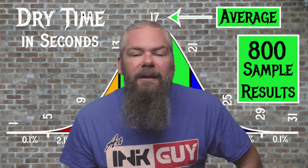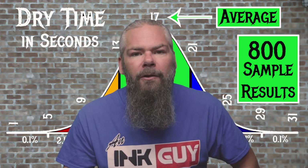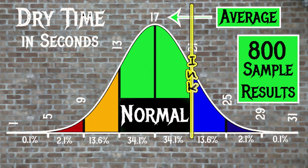For the inks tested, the average dry time was 17 seconds, with the realm of normal being from 13 to 21 seconds. KWZ's Green Gold No. 2 has an average dry time of 21 seconds, so it's right on the very edge, but it's still normal.